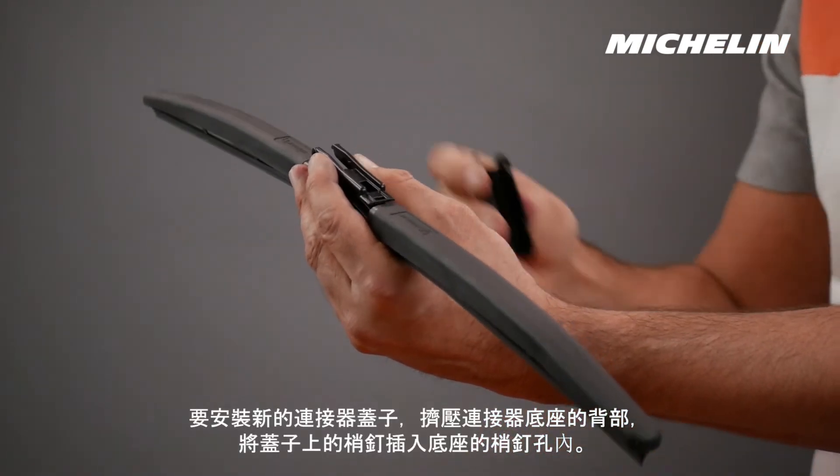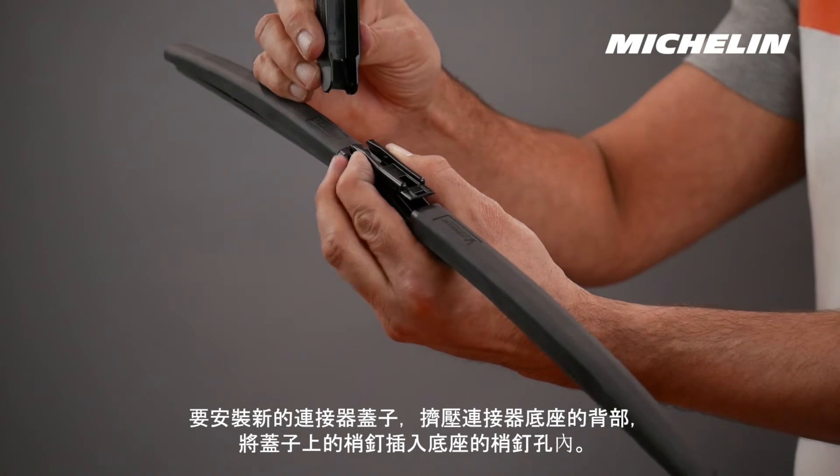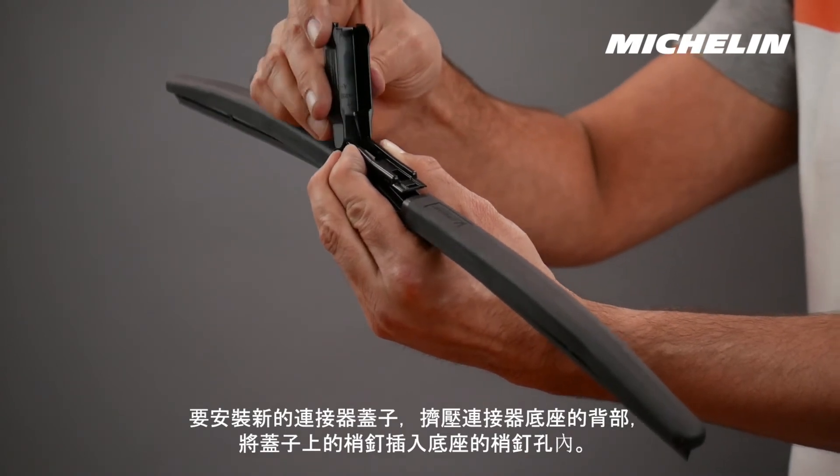To install the new connector cover, squeeze the back of the base of the connector to allow for the pins on the cover to insert into the pinholes in the base.